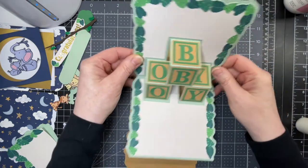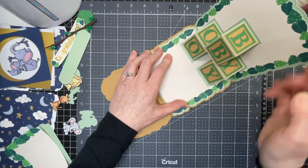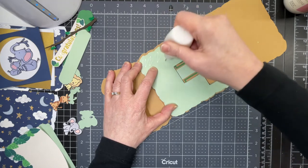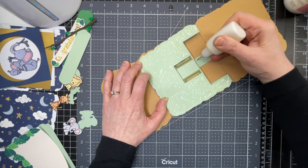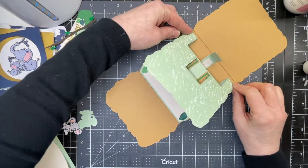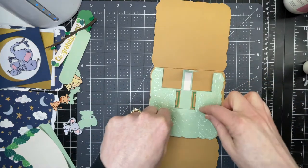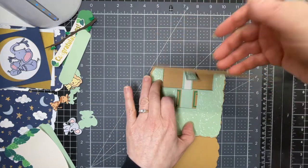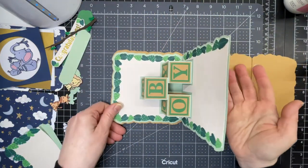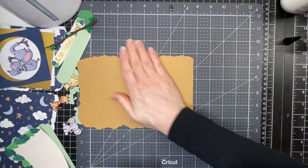Now we're going to glue down our little block piece to our card base. I want to make sure there's an even border on both sides. I'm folding down this piece and putting glue along the back of it, and putting glue on the back of this piece as well. I'm making sure that my card is in the proper position so that there's an even border on both sides and that it's up against the score line. Then you want to close your card, open it up again, put glue on the rest of the panel, and fold your card down.